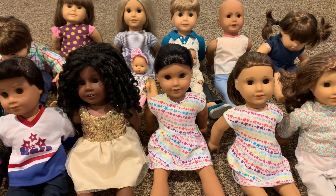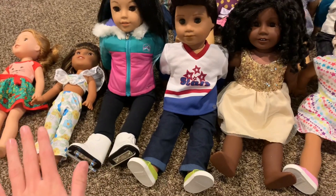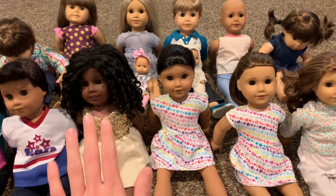Hey everyone! Welcome back to Dalai Lama Toys. Today I am here with all of my American Girl Dolls and I am working on an American Girl Dolls show that I am going to be adding to my channel.